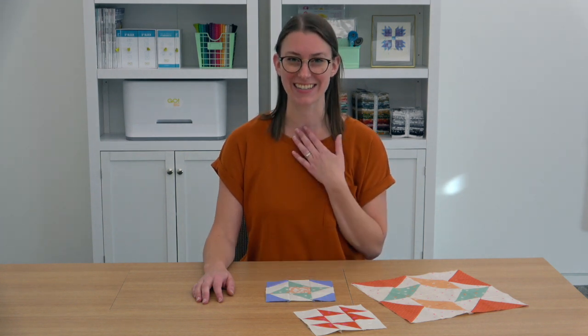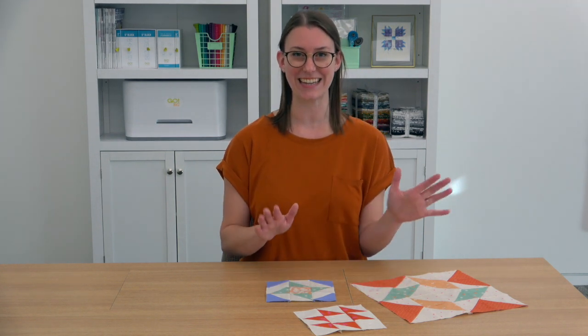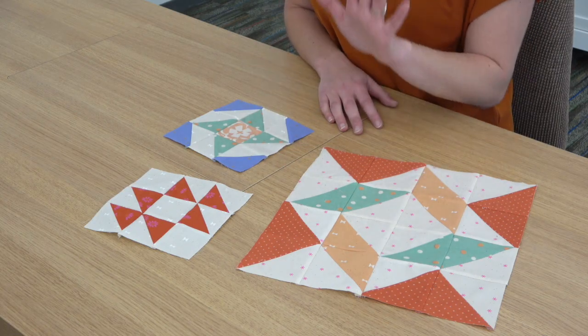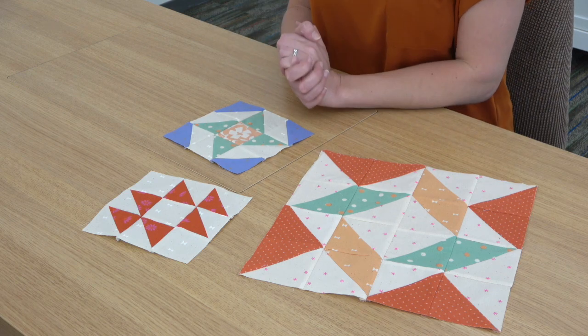We'll start with On Our Workspace, where one of our staff members shares something they're working on, and this month I get to share. I'm currently working on the Blast from the Past Mystery Sampler quilt, which American Patchwork and Quilting is hosting as a countdown to its 30th anniversary. It just started at the beginning of April, so there are three blocks out of the total of 30 released so far. I'm using my stash of Ruby Star fabric to make this quilt, and it has been so fun to pick out fabrics for each block and play around with the different colors and prints and designs.